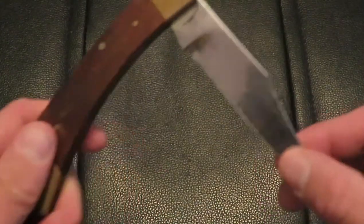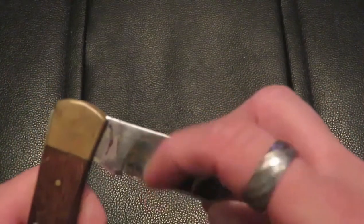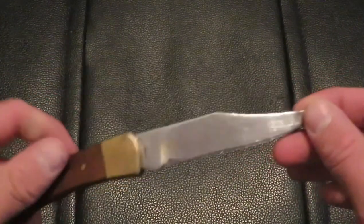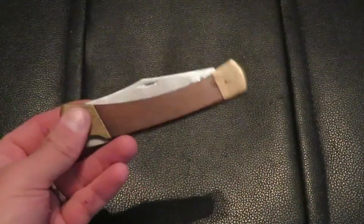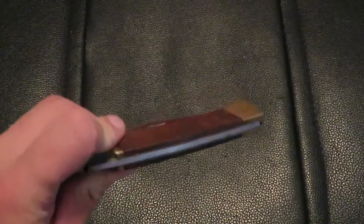No rust on the blade or anything — well, there's just a little rust and dirt right there, but I've never actually had to clean it up. Like I said, I've sharpened it twice in the 20-something years that I've had this knife. It's heavy — it's definitely my heaviest folder. I used to have this as my EDC for quite a long time, but I've since retired it from my EDC.